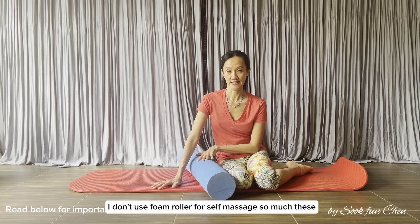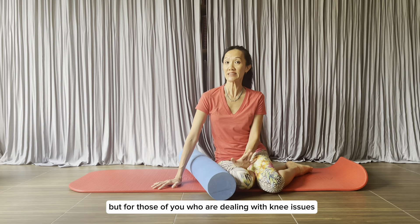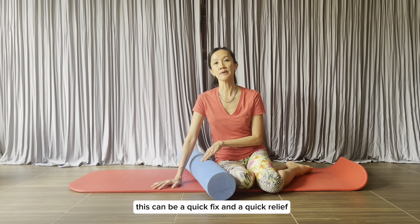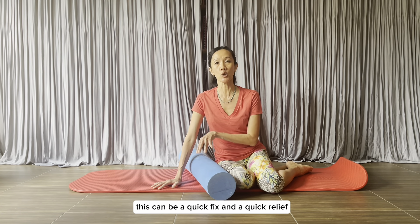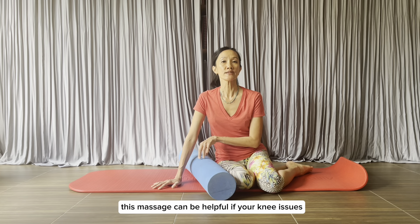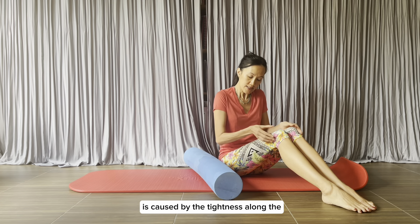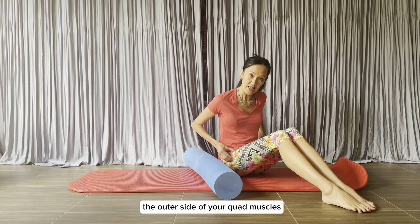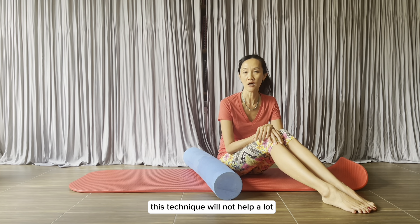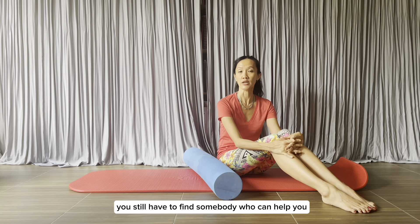I don't use a foam roller for self-massage so much these days, but for those of you dealing with knee issues who can't seem to find help near where you are, this can be a quick fix and quick relief. This massage can be helpful if your knee issue is caused by tightness along the outer side of your quad muscles. If it is not, this technique will not help a lot, and at the end of the day you still have to find somebody who can help you.